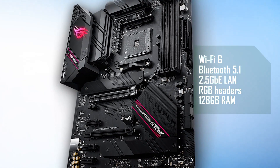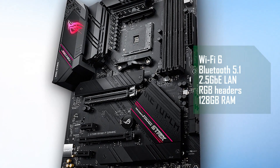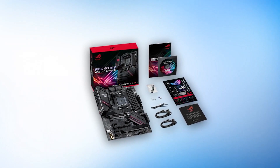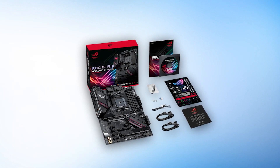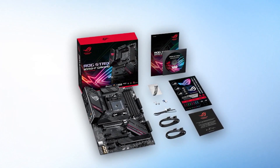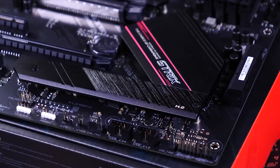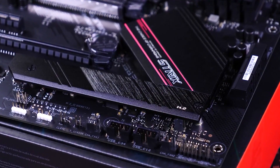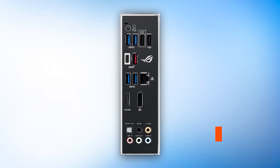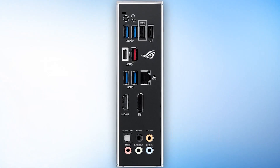You also get support for 128 gigabytes of RAM in dual channel at 4,400 MHz. It even features a BIOS flashback button. The SupremeFX audio chip inside works wonders as well, and onboard audio is excellent considering the price-performance ratio. These features appeal to the larger mainstream audience. The board also features a 14-phase, 12+2 power design, which is quite good for a B550 board, leaving you with a lot of overclocking headroom for Ryzen.